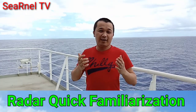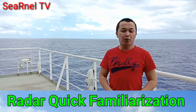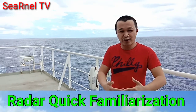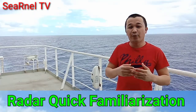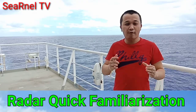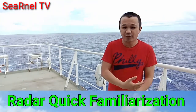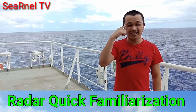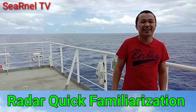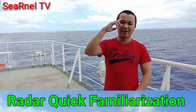We can conclude that radar is really vital for the safety of navigation. But let's always bear in mind the limitations of technology. A radar cannot detect a small fishing boat, especially one made of non-metallic materials. So let's remember that the best radar is still our eyes that can see and our ears that can hear. Safe sailing to all and stay healthy. This is Cernel TV — thank you for watching.